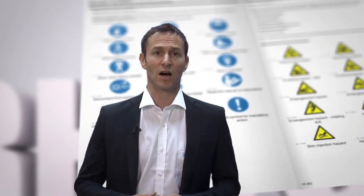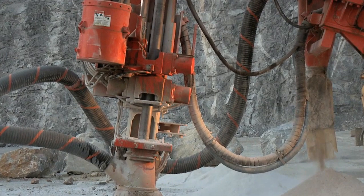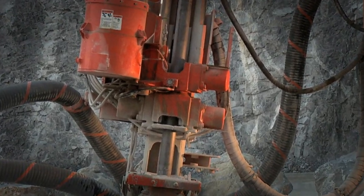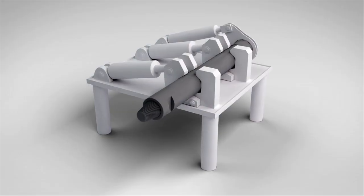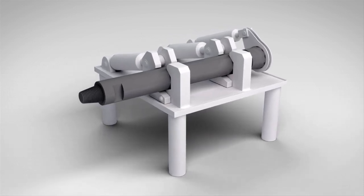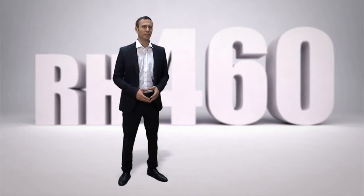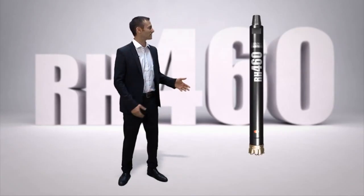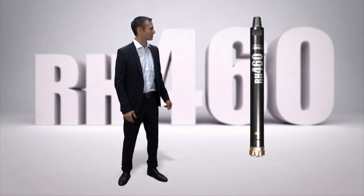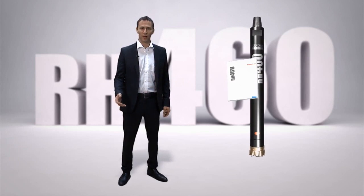It is important to read through the safety instructions in the operator's manual before you start disassembling the hammer. One way to break the threads is while the hammer is still attached to the drill rig. Another way is to use a breakout bench provided by several manufacturers on the market. It is important to use the correct gripping area on the piston case when breaking the threads. The operator's manual for the RH460 shows you where.